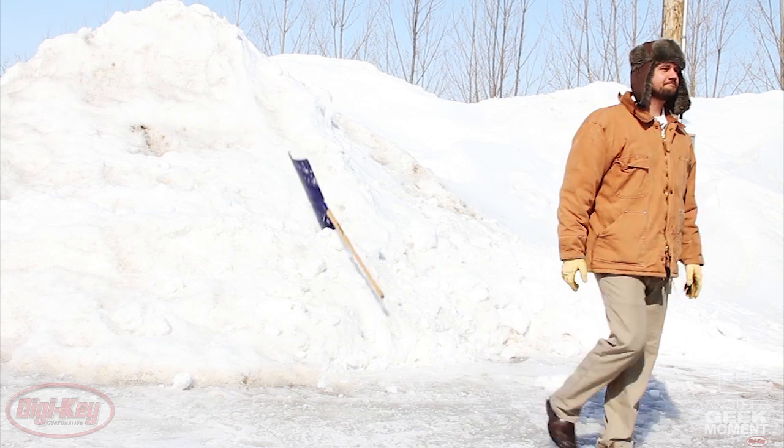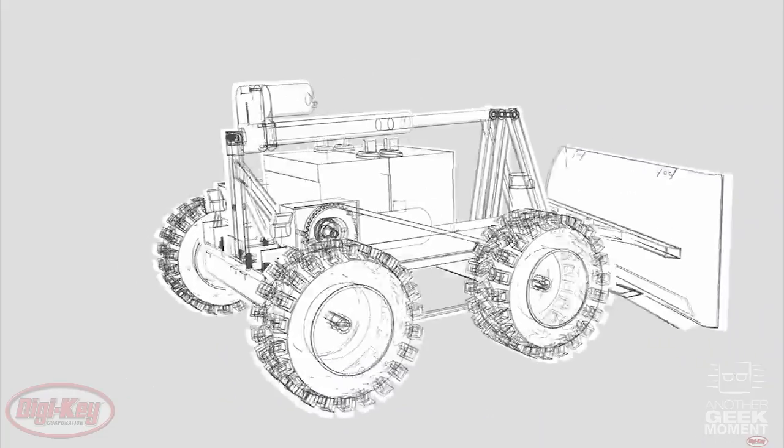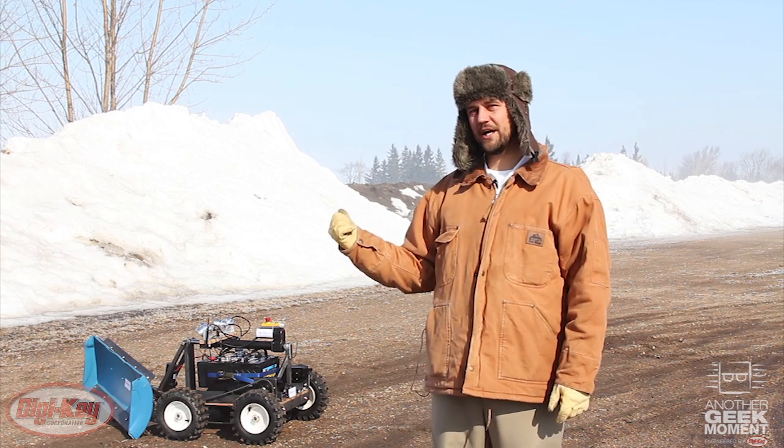Needless to say, shoveling was not going well and it was time to find a different solution. Being an engineer, my default reaction to problems is to innovate my way out of them, so it's time to head to the drawing boards, and the result was a snowbot.